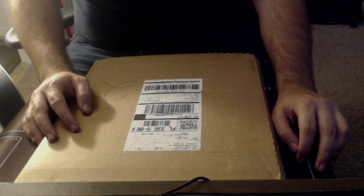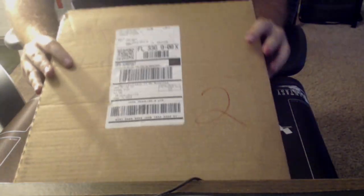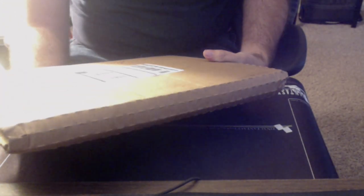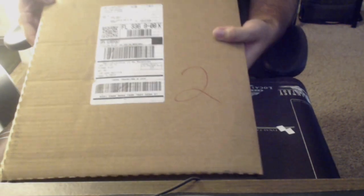Hello everybody, Prime here. We're going to be doing a box opening of what I'm at least assuming is the FFTCG 2017 annual. I actually don't know — it says the fulfillment center out of Tennessee. I could be feeling real silly if this isn't that annual and I'm just recording this for no reason.